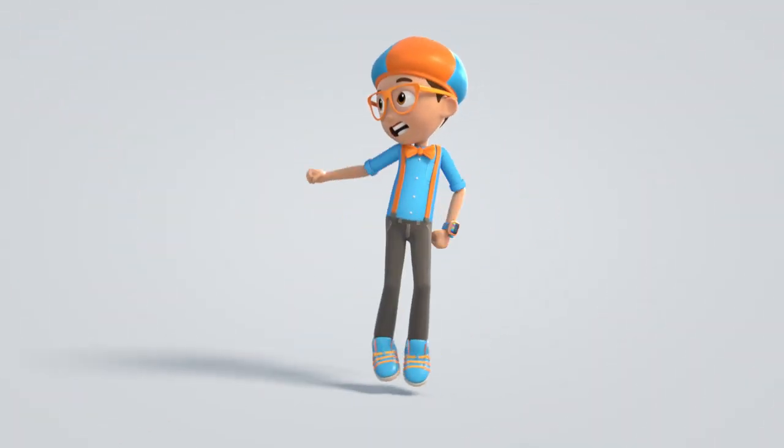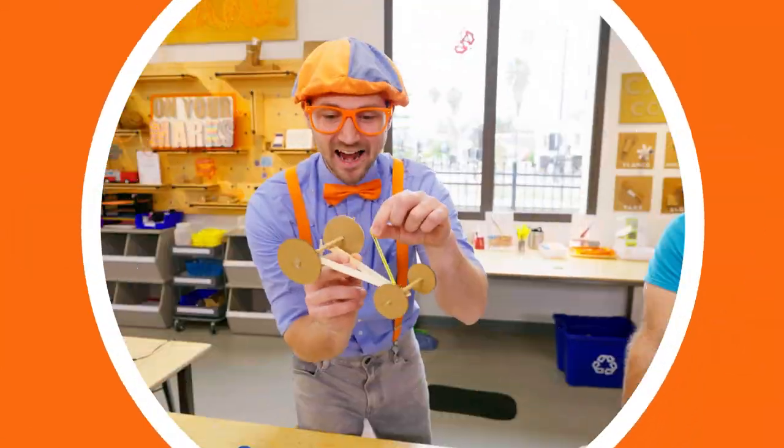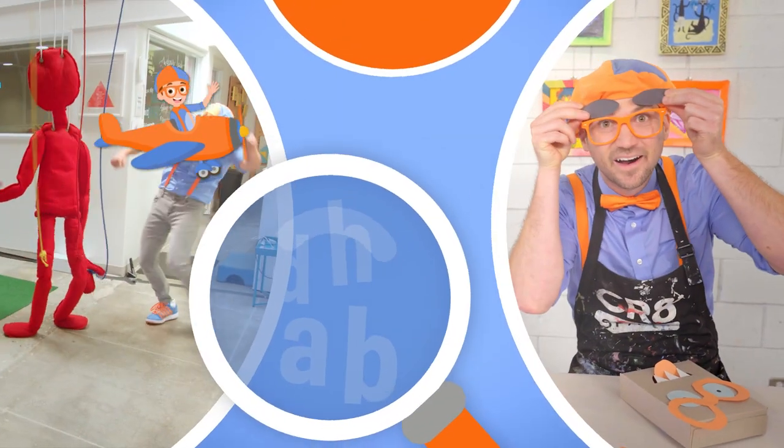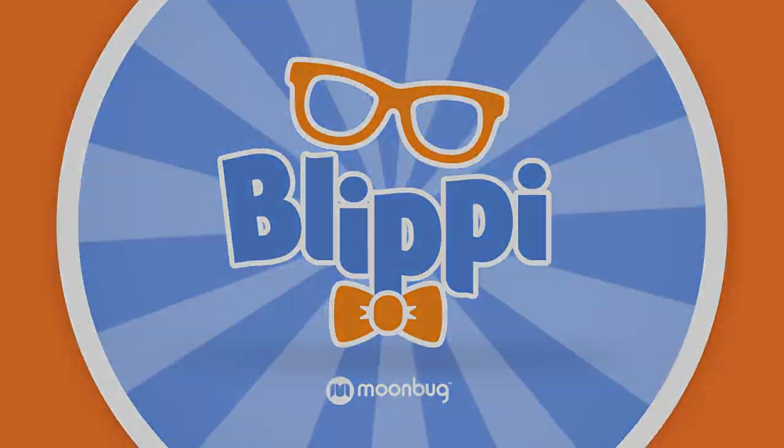Come on, everyone. Let's make learning fun. Blippi! So much to learn about, it'll make you want to shout — Blippi!